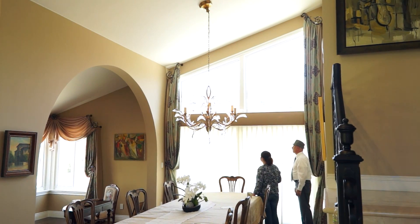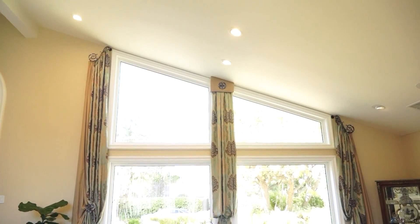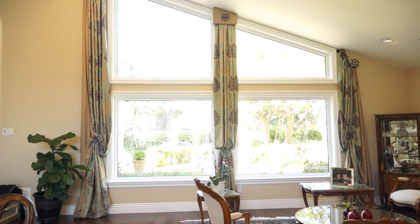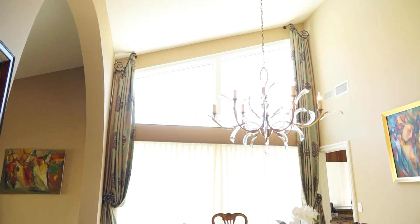We had challenging windows, but we managed to put different designs on each side of the rooms, and I think we did a great job — it looks beautiful. This is the outcome of scheduling your complimentary design consultation, which we now offer simply by going to our website and taking 60 seconds to schedule it.